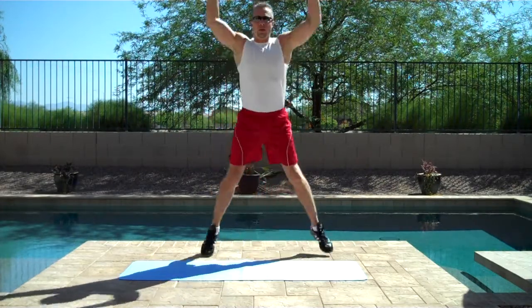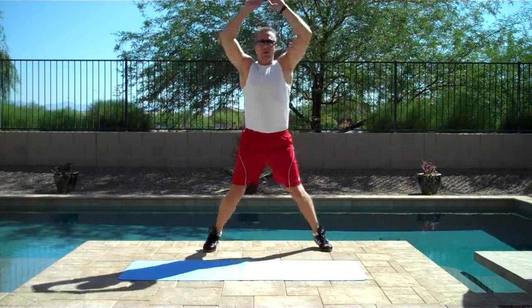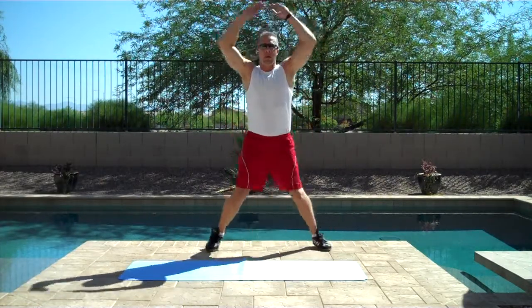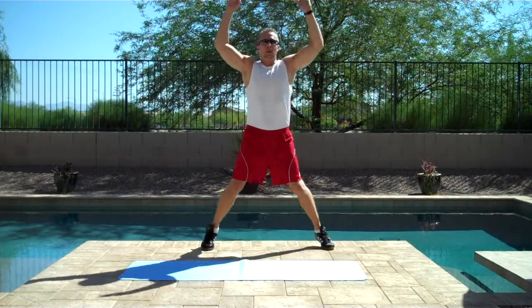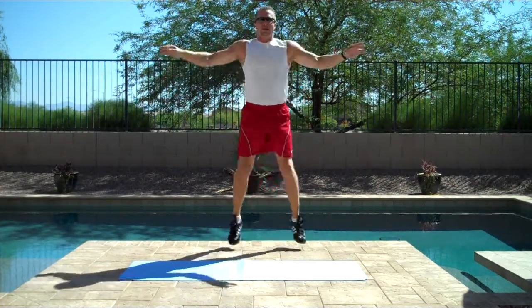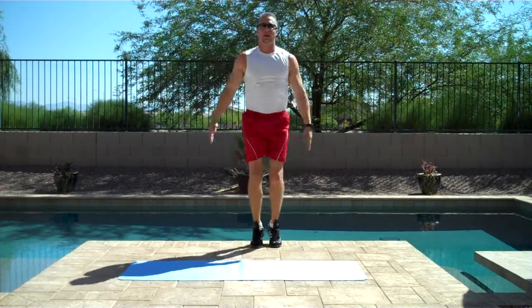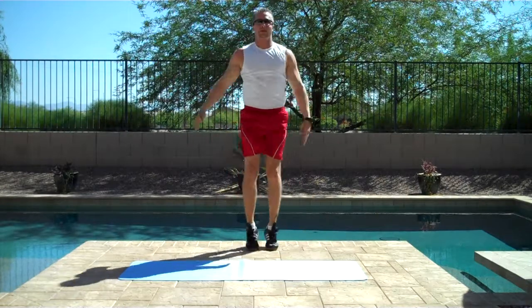Jumping Jacks, four count. One, two, three, four, five, six, seven, eight, nine, ten.